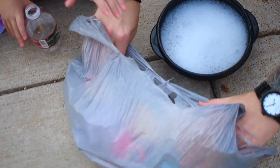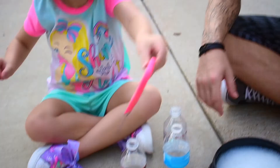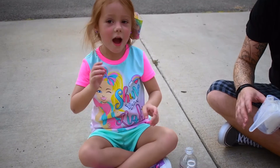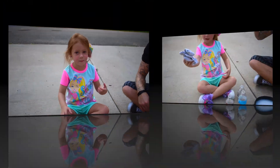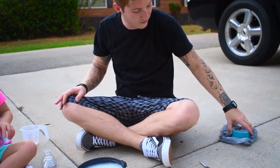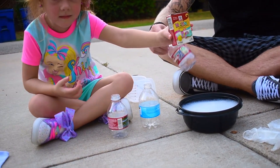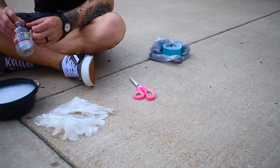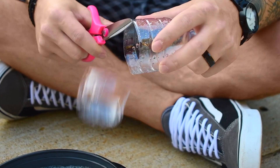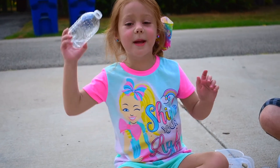Alright guys, what do we got? So we got bottles, water bottles, scissors, and some socks. We're going to make bubble snakes, guys! And this is how you do it. First, you're gonna get the water bottles, get the scissors, and cut the bottom. These are not gonna be bottles anymore! They're gonna be bubble snakes!